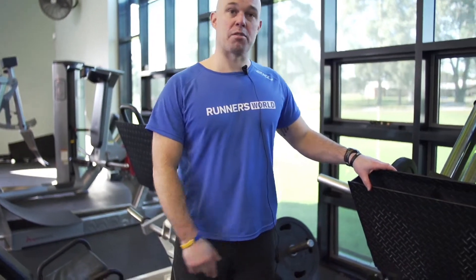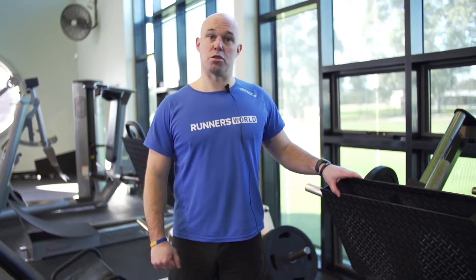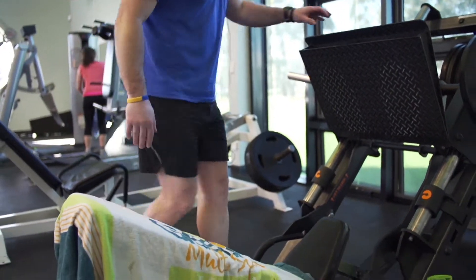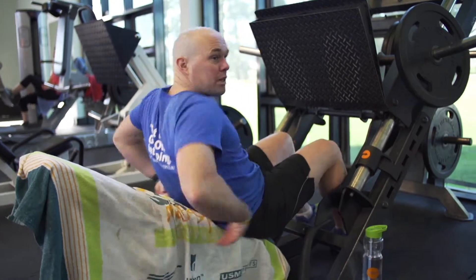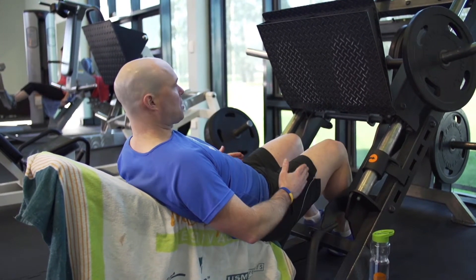I'll demonstrate on this one because there are a couple of important safety mechanisms that you need to know about if you're going to use this. I've got my towel down here. When getting on, just get on slowly and carefully, and you want to make sure that your back's flat and that you can feel your bottom right on the bottom part of the seat.